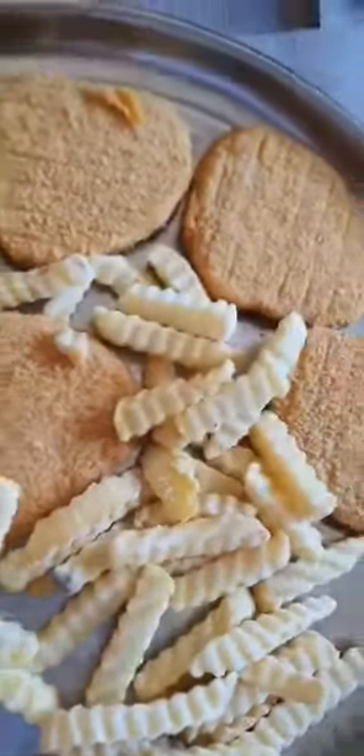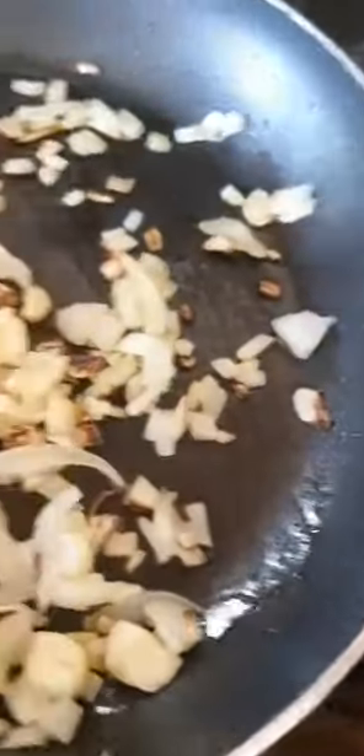I'm gonna put the schnitzel in the oven, and for me I sauté onion and garlic. I don't know if this is right but I'm trying to do it, and also slices of tomato.